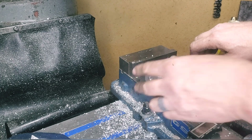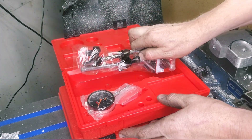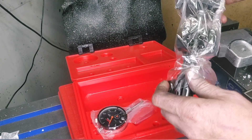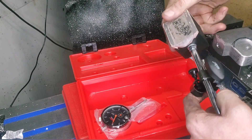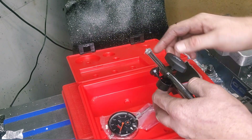Big shout out to KBC Tools — thank you so much for the tool allowance. They give me a bit of a tool allowance to do projects like this, and I really appreciate it. These were, I wouldn't say pricey, but at $50 to $100 each, that sure does add up pretty quick. Thank you again, KBC Tools, for helping me out with this.